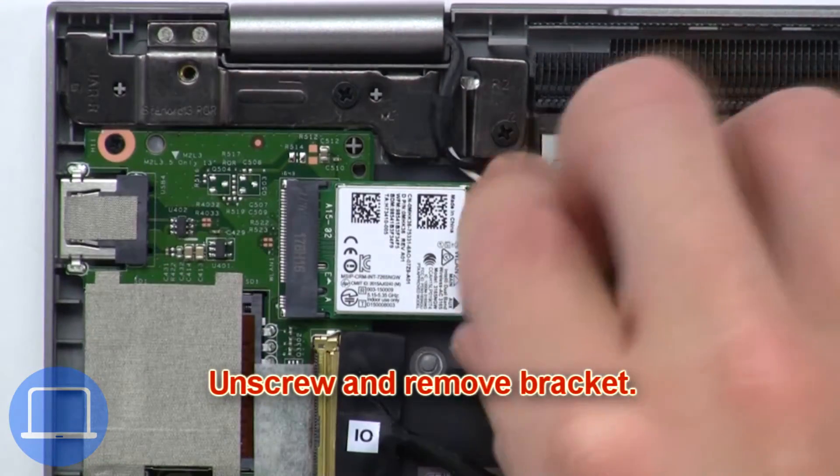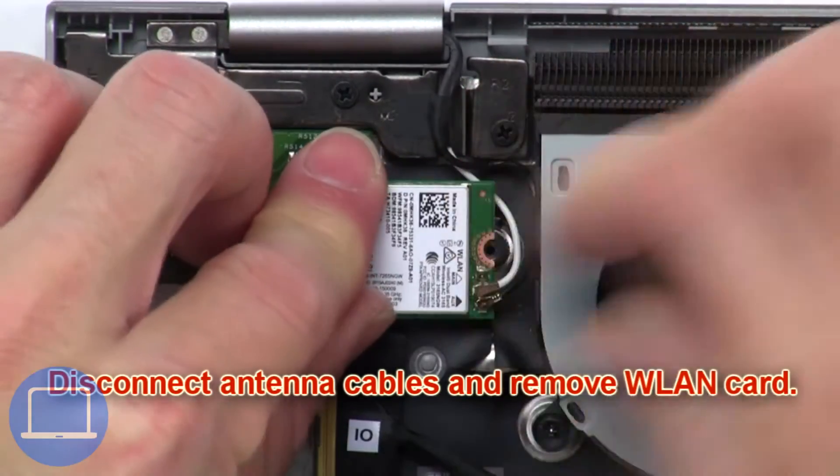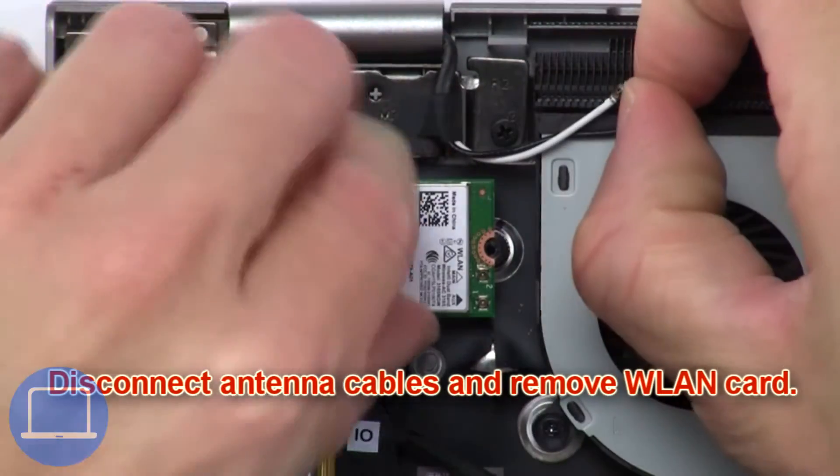Now unscrew and remove the bracket. Next, disconnect the antenna cables and remove the wireless card.